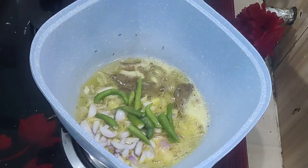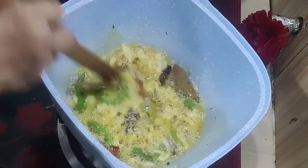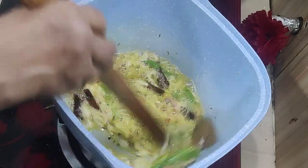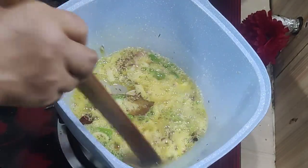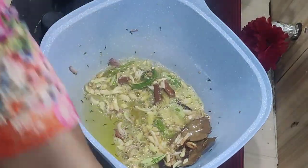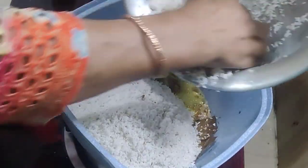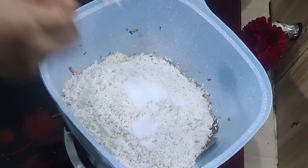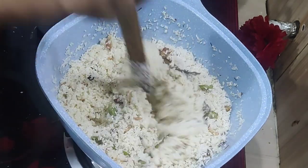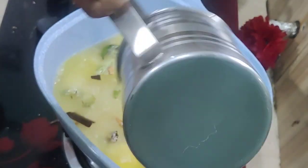Now the flour is a bit less than half. If you want to make the dough, you will need to cook the dough. Go over the dough with a little bit. You can cook it a little bit more.